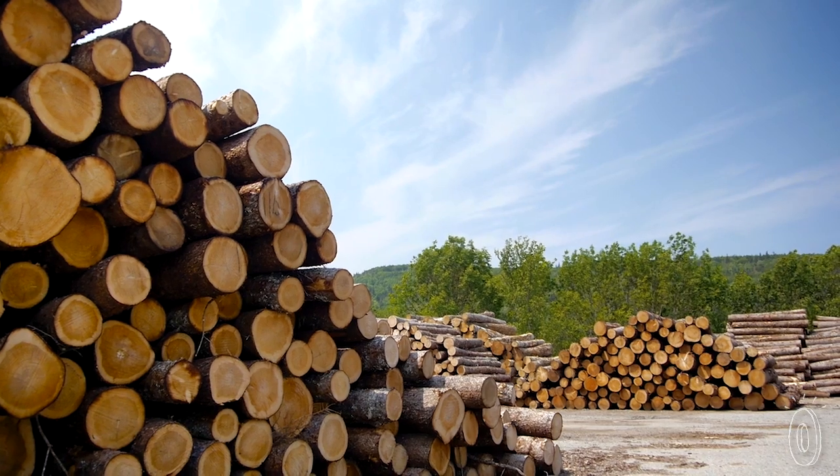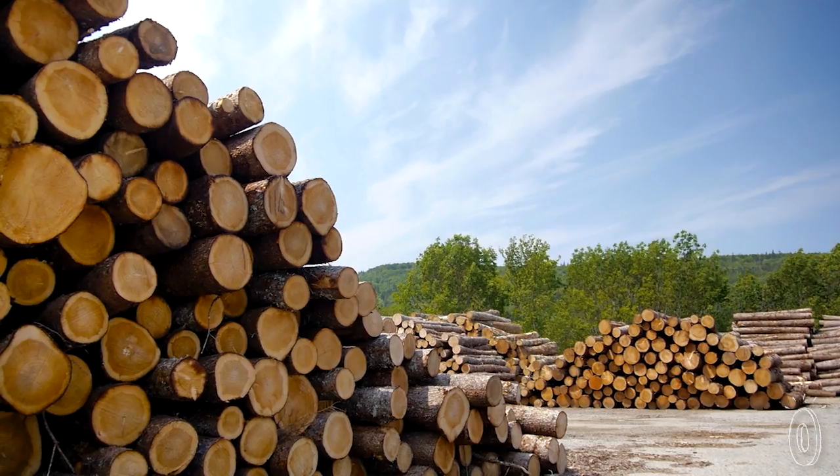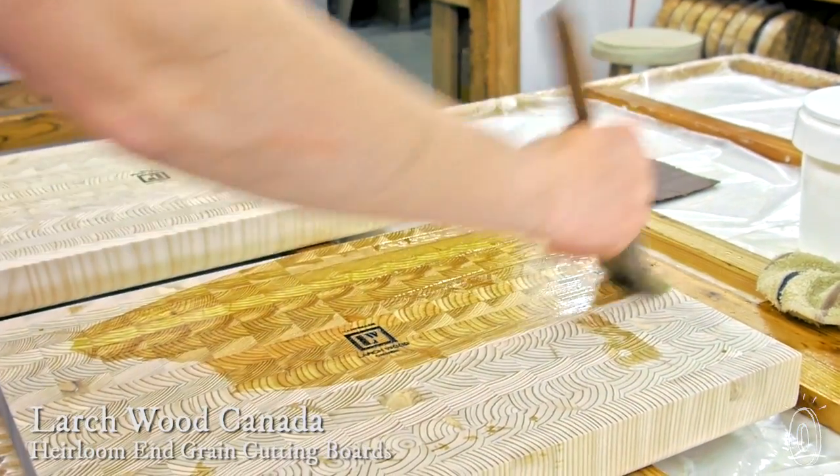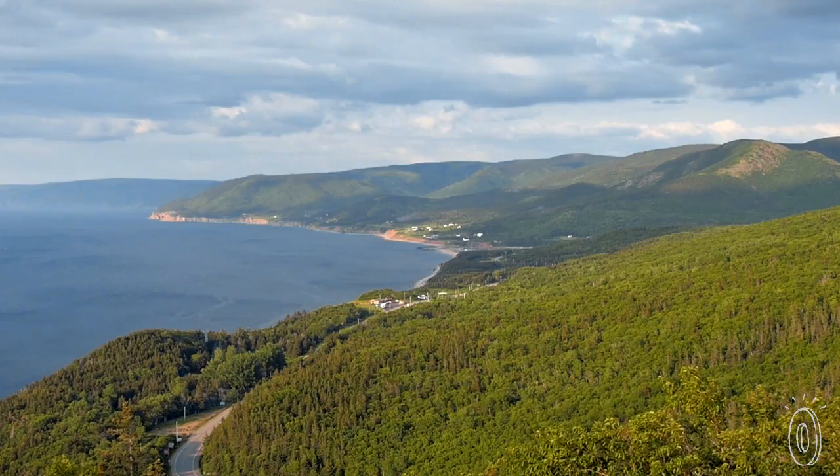This self-healing larch wood cutting board will last you a lifetime. All the way from log to end grain board, each piece is harvested and assembled locally in a small mill in Cape Breton, Nova Scotia, where the larch tree grows in abundance.